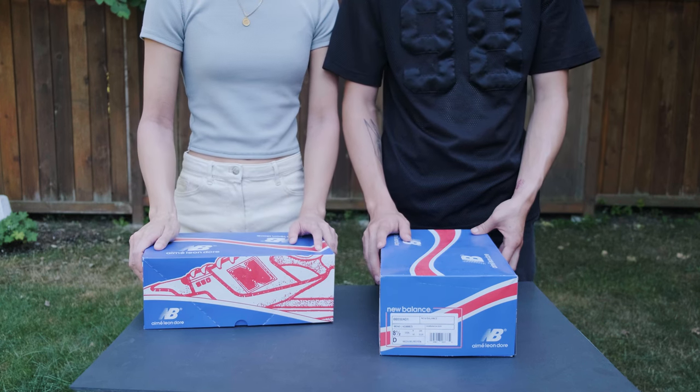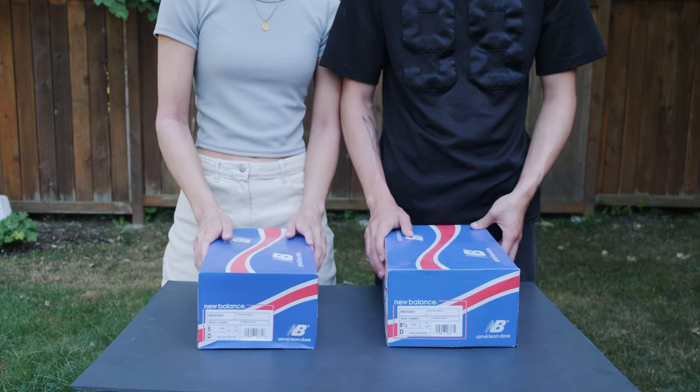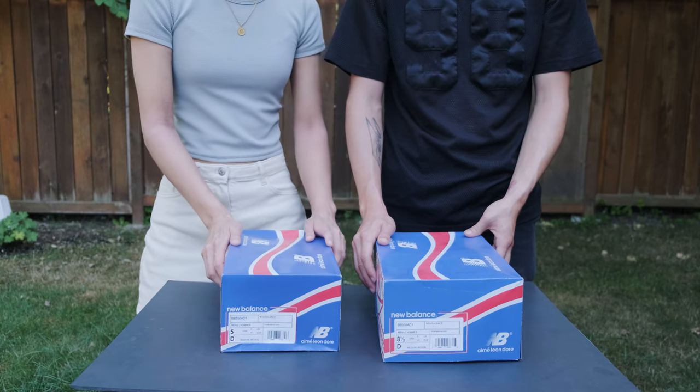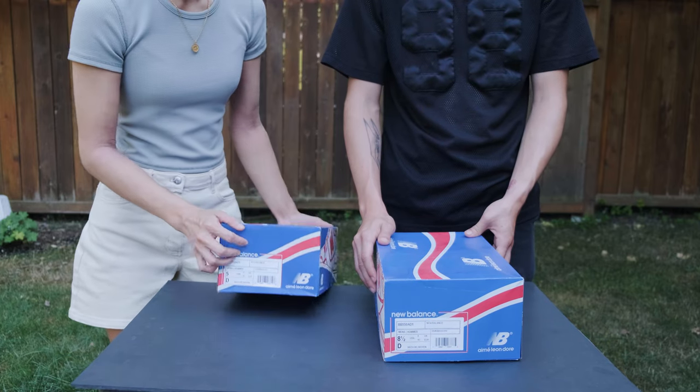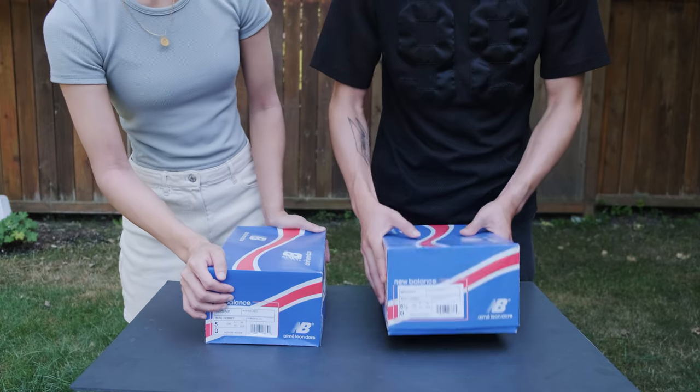Yeah, a brown. So we got two of the same colors — we were lucky and won the raffle to buy the shoes. I'm a size 5.5 men's and you're a size 8.5? 8.5, yes.